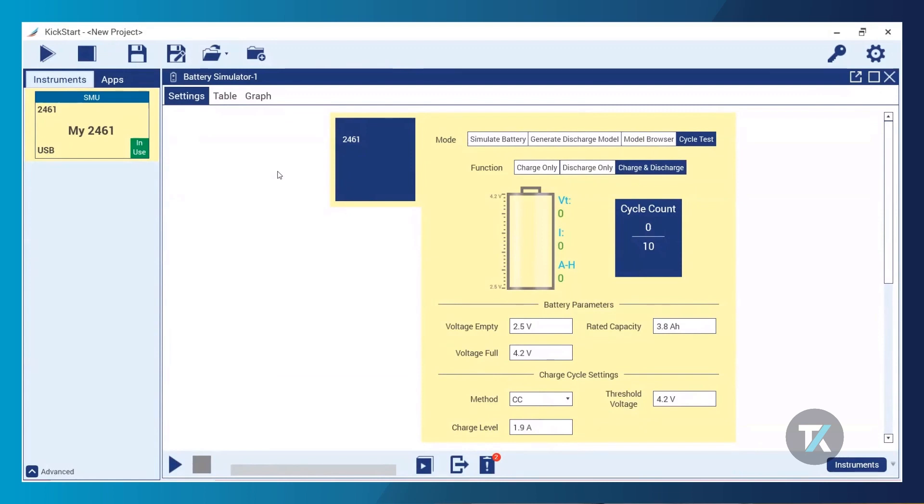Now on to my Kickstart settings for this demo. I have my battery simulator app open with a 2461 connected via USB. SMUs have access to all of the battery test modes available in the battery simulator app, including battery simulation, battery model generation, access to the model browser, and what we're focusing on today: cycle testing.